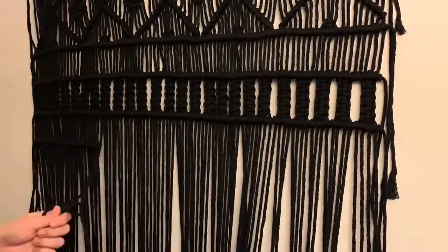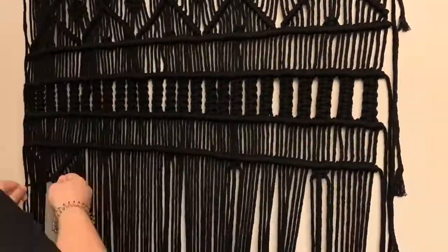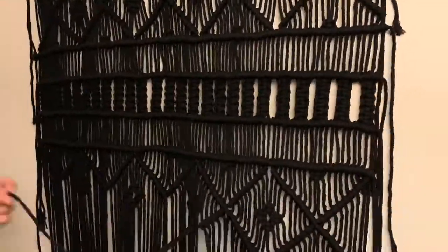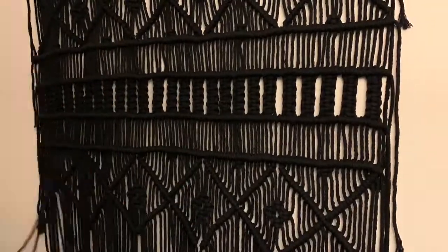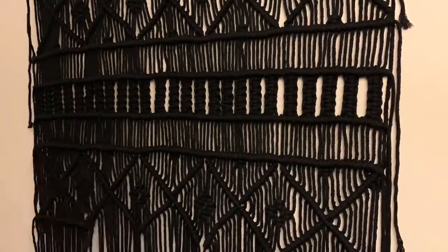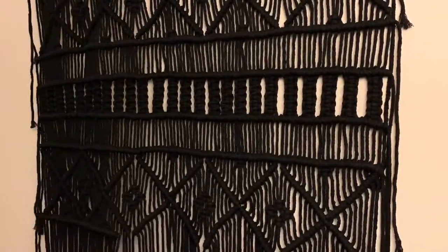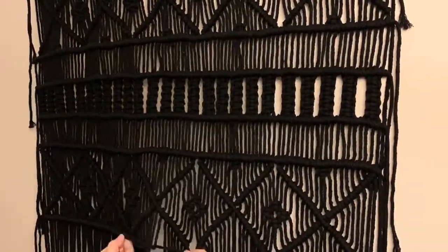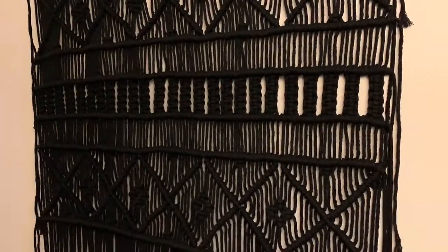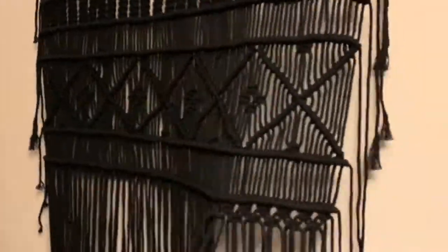I'm creating another section of the X's and diamonds, and then lastly another section with five rows of square knots.